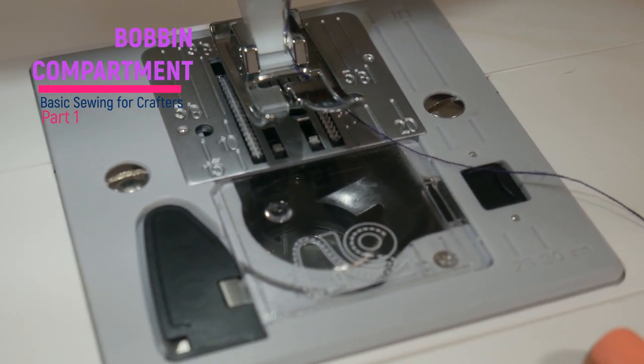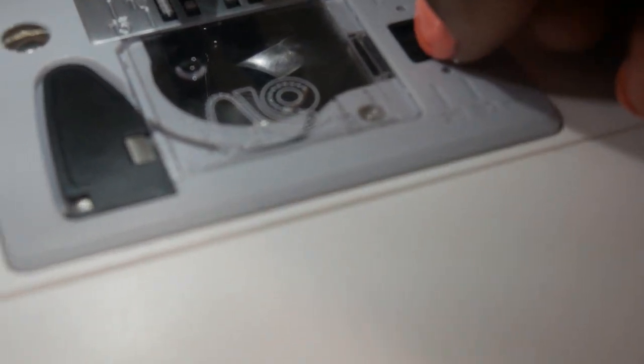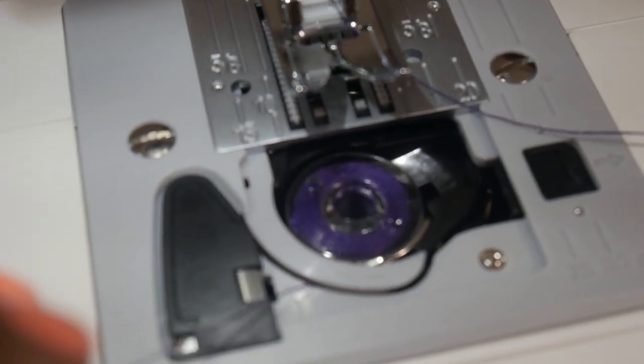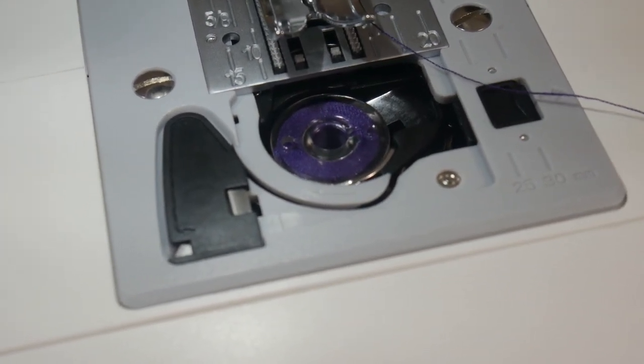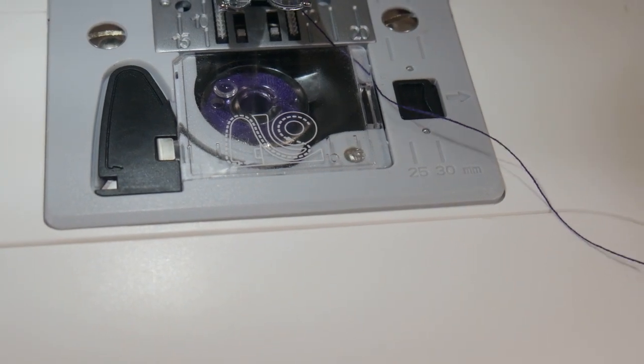So on a new machine like this with the drop-in bobbin, they're really easy to use. Bobbins used to be more challenging, but they've come a long way. So you just pop this lid off — I'm doing this with one hand and holding the camera with the other so you guys can see it close. Then you're going to take this thread and put it under there, bring it up and around. There's a little blade right here — I'm just going to cut off the extra. Put your lid back on. And you are now ready to sew.